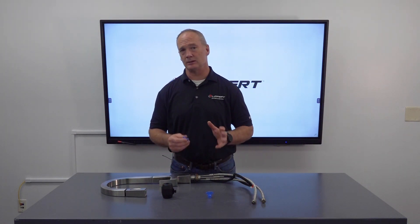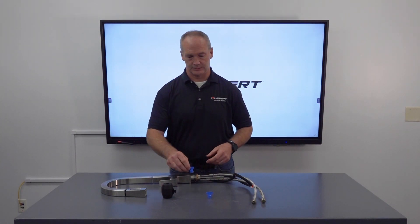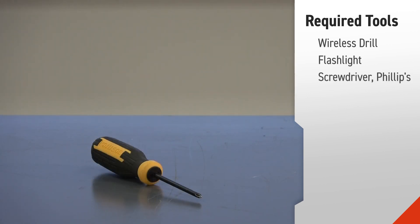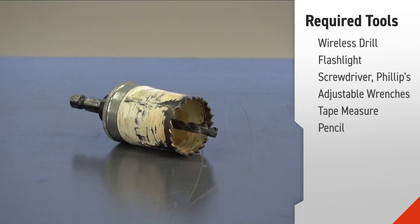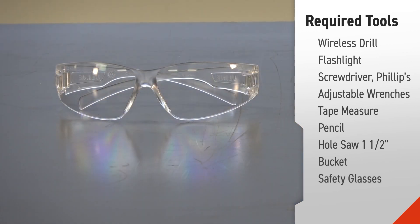Now let's take a look at the tools necessary to install it on your RV. For this installation you'll need a wireless drill, a flashlight, a Phillips screwdriver, adjustable wrenches, a tape measure, and a pencil to draw lines with. You'll also need a one and a half inch hole saw, a bucket, and safety glasses.